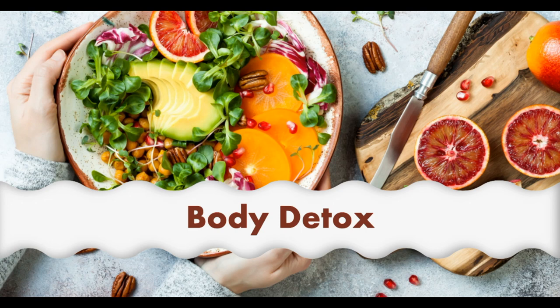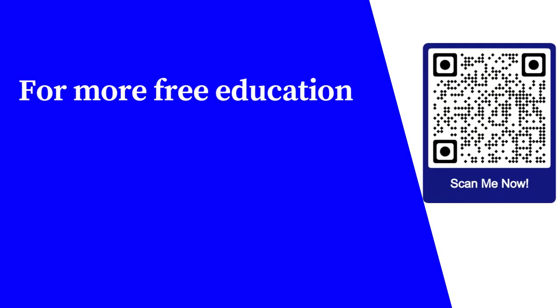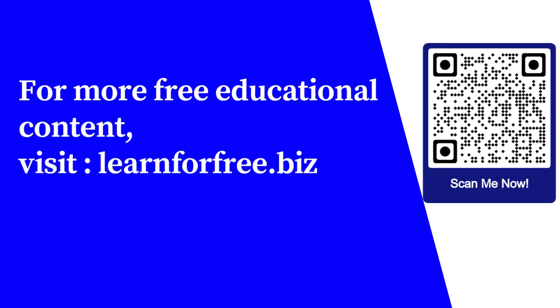However, the decision lies in you. If you find the method appealing and effective, then it can really be worth trying. For more free educational content, visit learnforfree.biz.